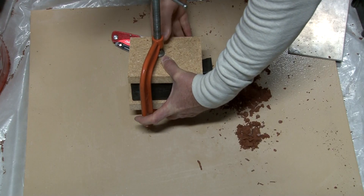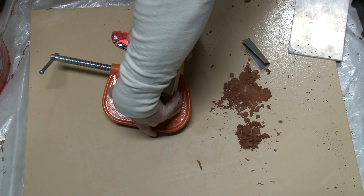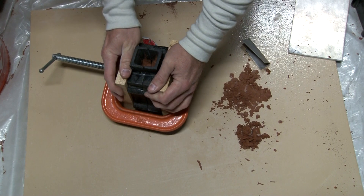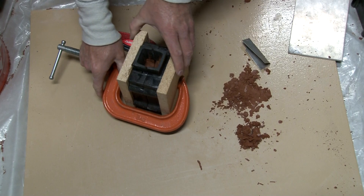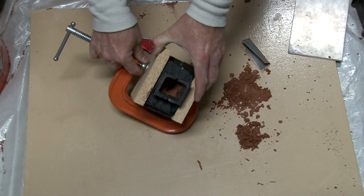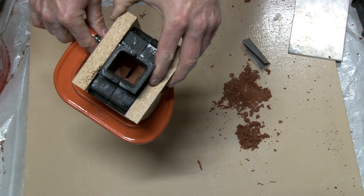Now it's time to pack and go. You can see how the aluminum is going to run down in the spout.